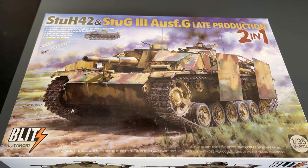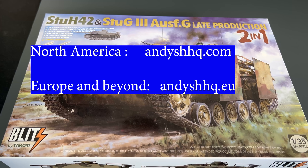Well there you go guys — there is a quick look at the new 2-in-1 kit from Tacom Blitz of the Stug III G late production. As you saw, there are lots of cool parts and lots of different opportunities to change it up and really build a nice looking kit. We will have these up for pre-order on our website, andyshhq.com as well as andyshhq.eu very, very soon — we're just waiting for the final word from Tacom on shipping. The price on this kit is under $35, and I think for all the detail and extra parts in it, it's really worth the price. Keep checking andyshhq.com and we will have an update very, very soon. Thanks as always for watching, and please stay tuned because we have many more videos coming.